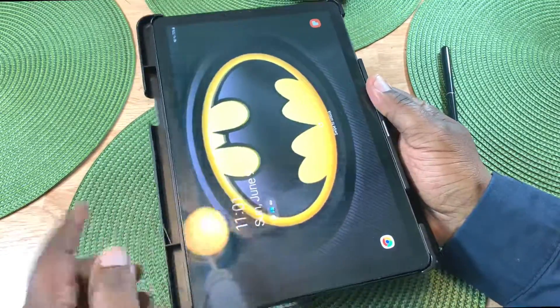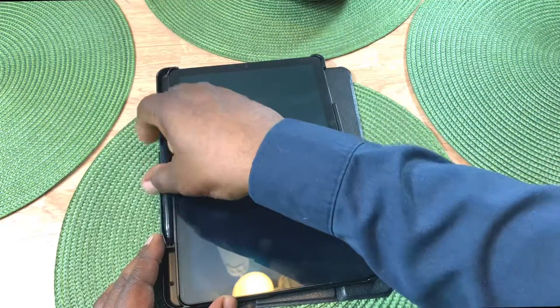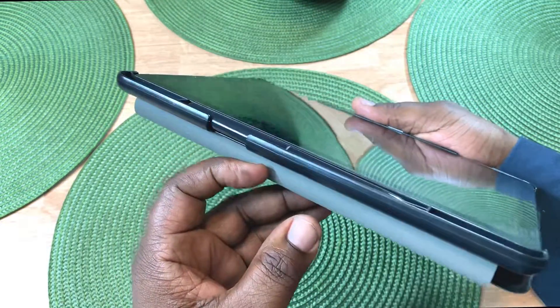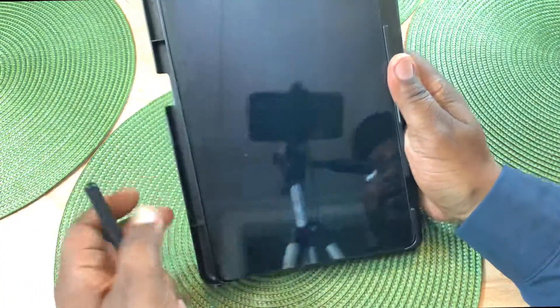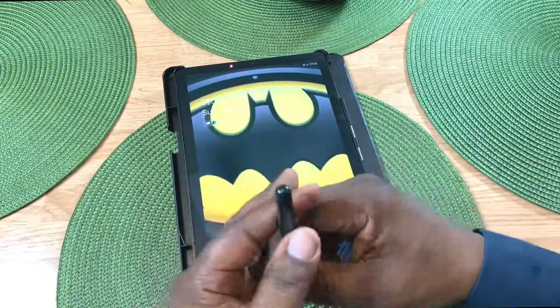Pretty nice and easy to get to your controls all the way around. You do have a place to store your S Pen right there — just drop the S Pen in right here. It goes in there pretty good and it has a little slot where you can get your S Pen back out, so no problems there.